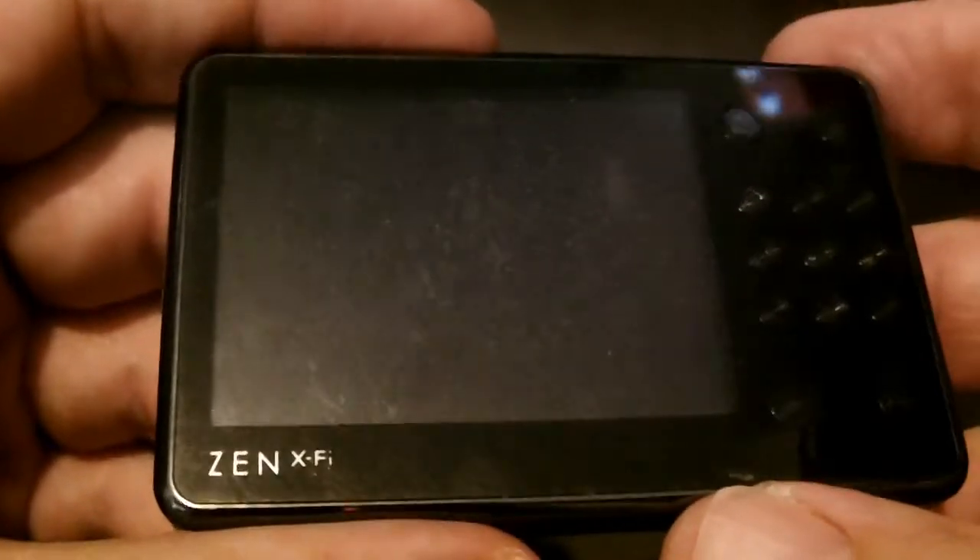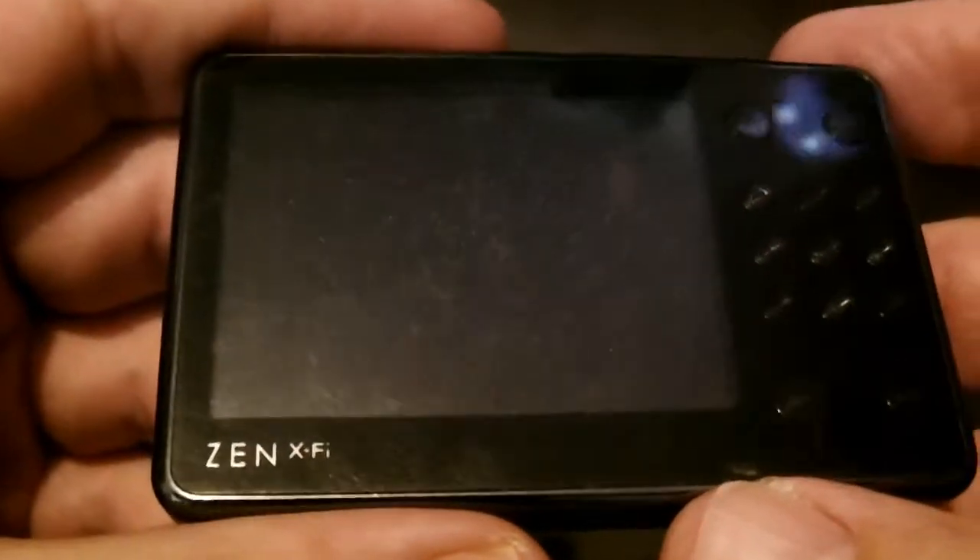It's seen better days, you can tell by the screen. But I just wanted to share it with you because I'm actually getting some use out of this.